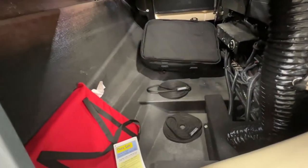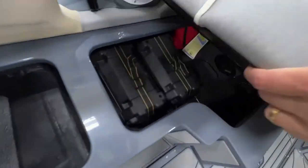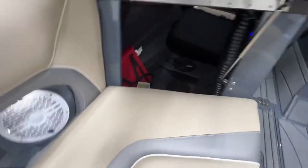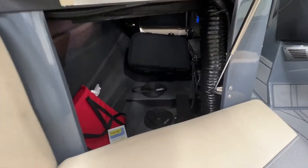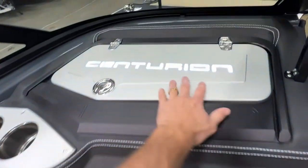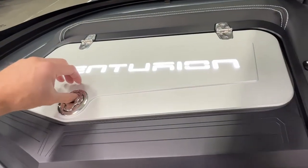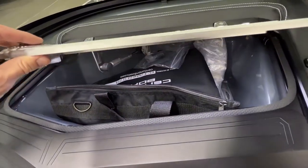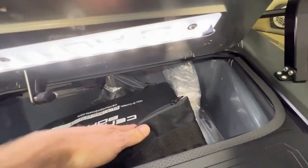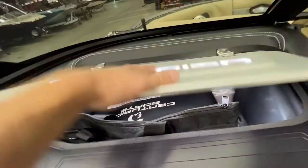Under the seat storage offers wide open room for gear. The batteries have been moved under that seat — they used to be right there — so now you have a ton of room underneath. The glove box has a nice billet backlit lid; open it up and there's even a glove box light, the owner's bag, and charging ports inside.